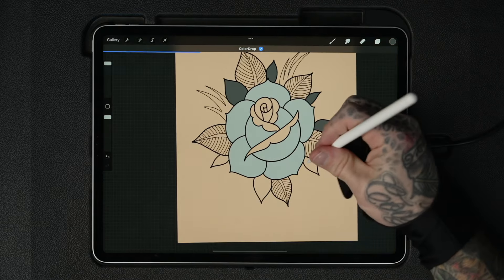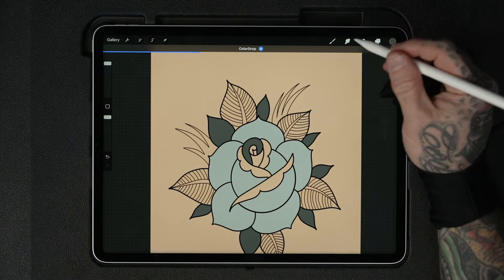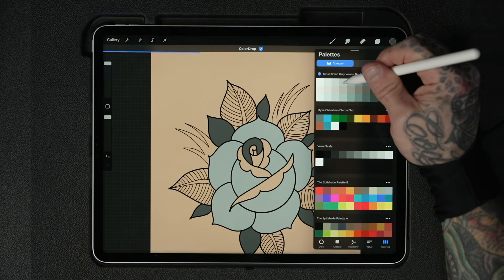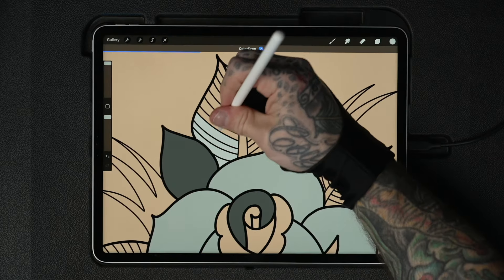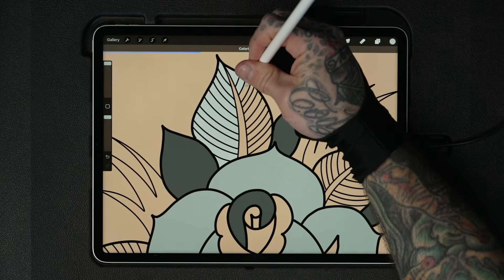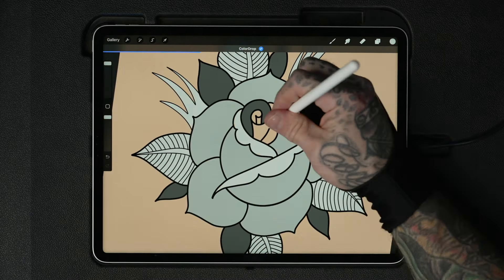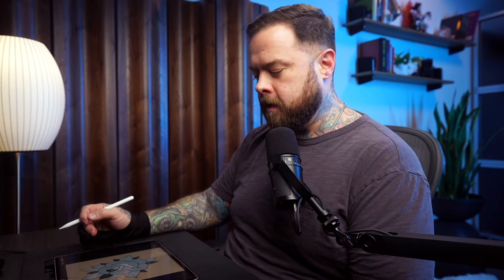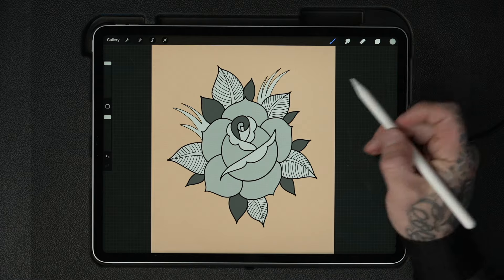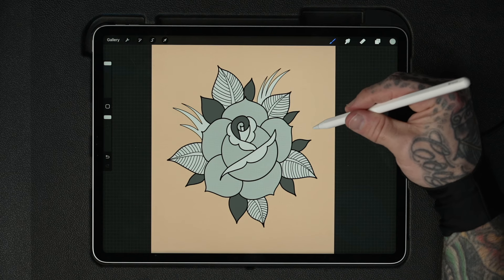I'll keep adding values — continue filling — placing different grays in different areas of the design. We'll add some black shading on top of this later. Now we have a very basic plan for the values and we can decide if we want to move things around. Notice there isn't any black in here yet — we'll do that in a separate step. This is a good place to be: everything inside the design has some sort of gray in it.